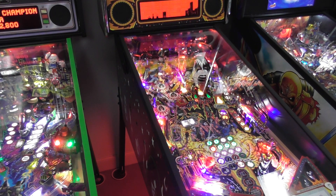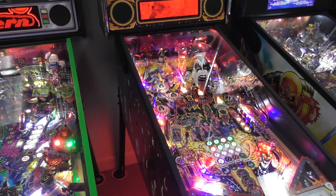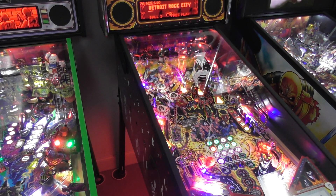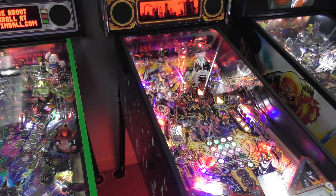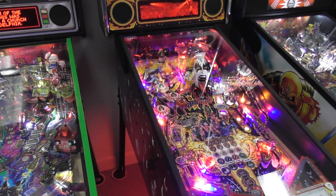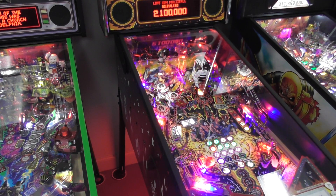Excuse me — Detroit Rock City. I finally got that ramp, there are so many points I can get on it. That's also an important ramp because you spell out KISS ARMY, and each member of the band has their own modes. That's solid.